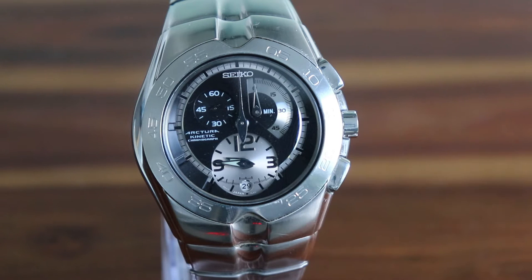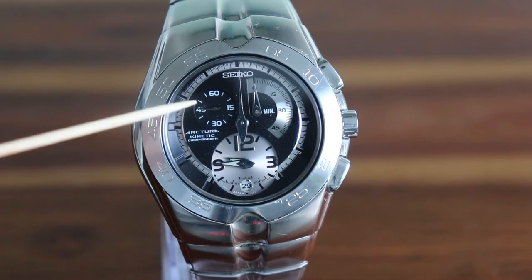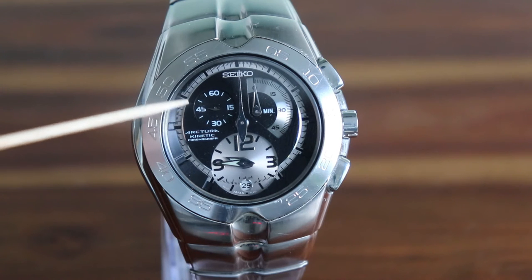I picked it up at a Seiko outlet in Florida in 2009 for a discounted price. I think I paid about $300, which is well under the full retail price of around $650. The reason it was discounted is because it has a slight defect — see if you can spot what it is. The defect, from what I can see, is that the seconds hand doesn't quite line up, but for the huge discount it was a small price to pay.